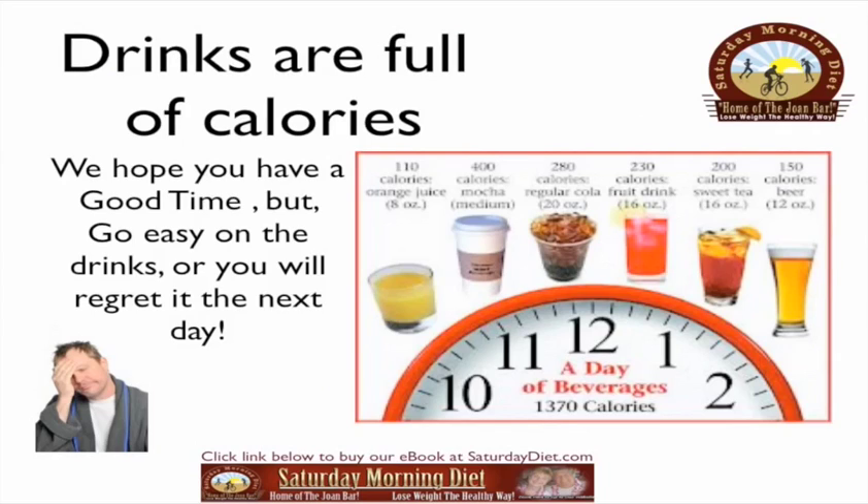Drinks are full of calories — go easy on the drinks or you'll regret it the next day. An 8-ounce glass of orange juice has 110 calories. A medium coffee mocha has 400 calories. A regular 20-ounce cola has 280 calories. A 16-ounce fruit drink has 230 calories. Sweet tea, 16 ounces, has 200 calories.